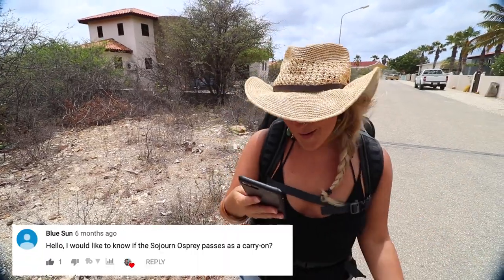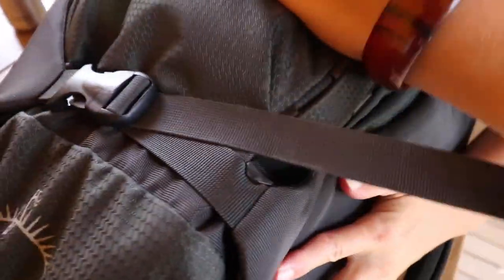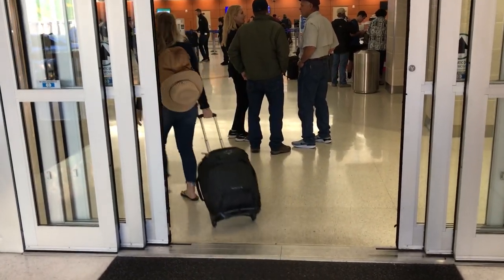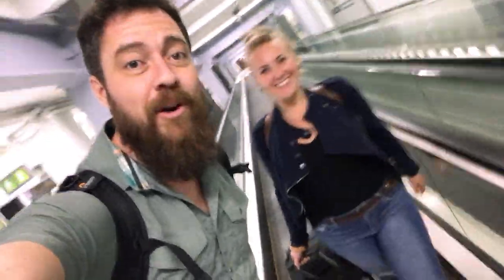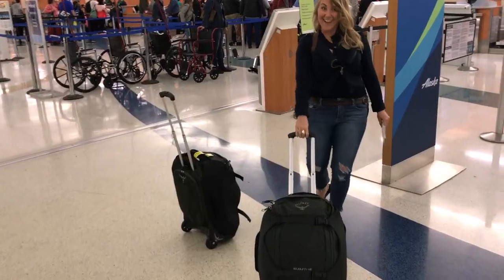Blue Sun says: I would like to know if the Sojourn Osprey passes as a carry-on. It totally does. If you don't overstuff it like we mentioned before, you want to give some wiggle room and use the compression straps to really make it small. But always check with your airline on the weight and size of the bag before you plan on taking it as a carry-on, because you may be disappointed if you are oversized. A lot of airlines require you to have 10 kilos or less. We've carried it on with 12 and 14 kilos before, but the airline said you're not really supposed to have this much weight. That lady made an exception for us because we were flying all the way from Texas down to Colombia and she knew we had a long trek and she said, just take them on.